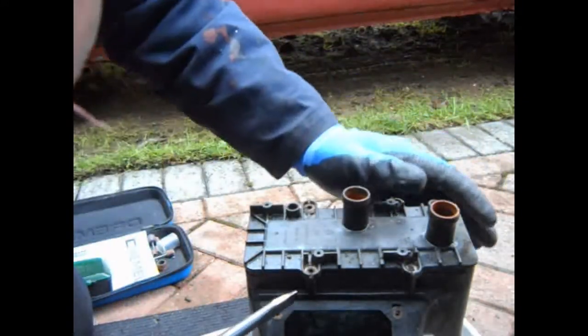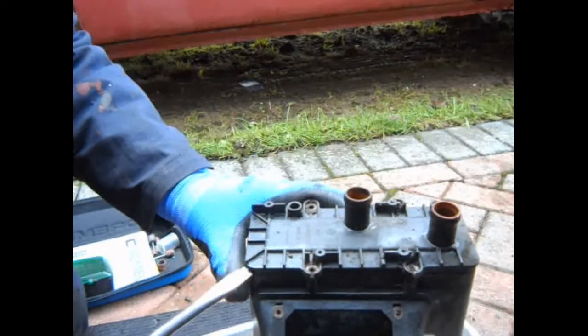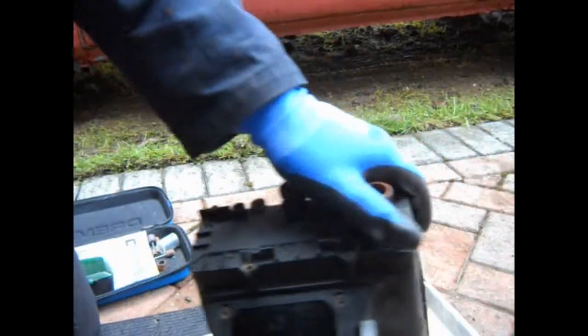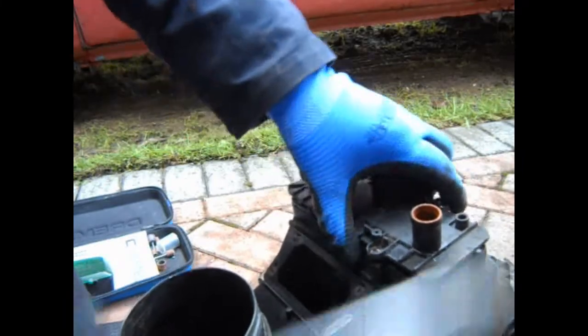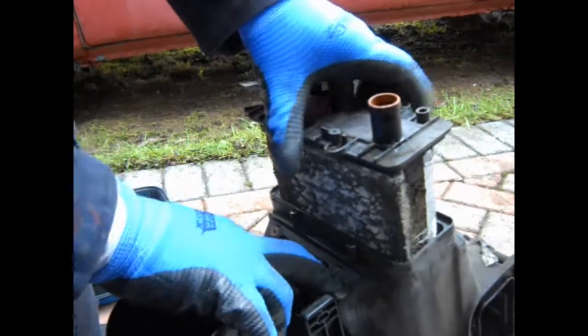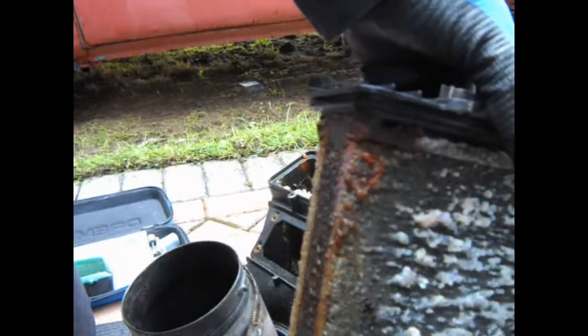We need to try and separate this thing, which might be easier said than done. There we go - that's it all extracted. The old rubber seal and all sorts of gunge coming out - that's absolutely knackered. You can see it's rusted out along the bottom, which is probably what's caused it to leak in the first place. But yeah, that's now fit for recycling.